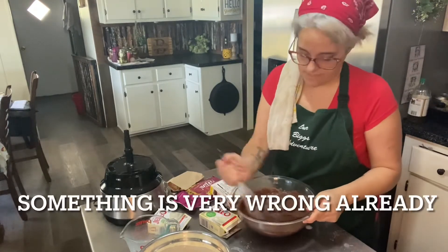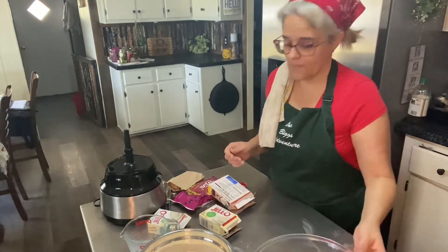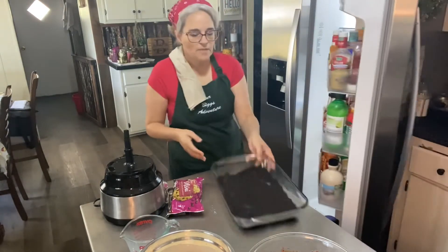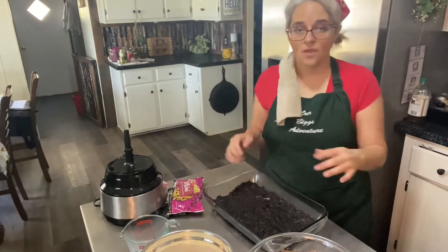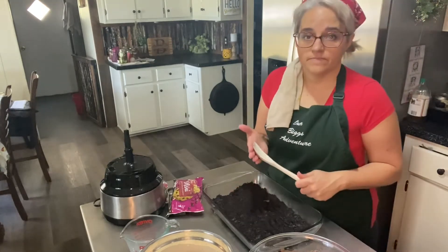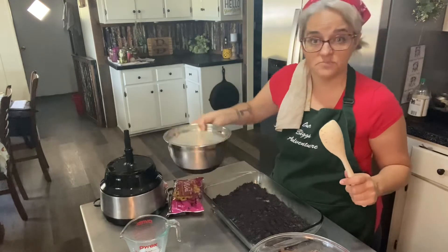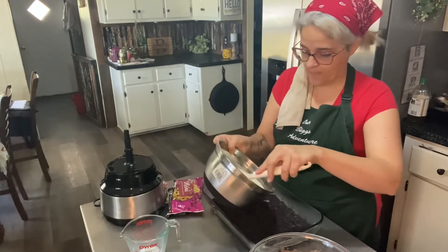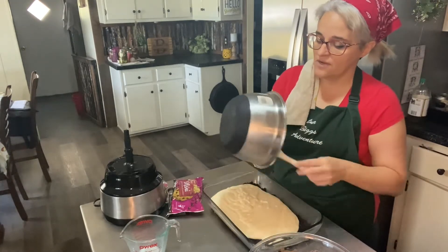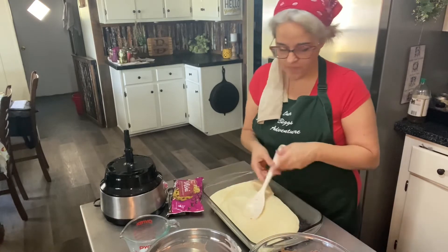That's already starting to set. Our crust is out — it's good, it looks fine. Time to start spooning the layers. This is the white chocolate pudding and it has set up nicely — it didn't take very long. I can't tell you how much I love that this is my most requested dessert. How it works at our recovery meetings is I do my service work by baking.